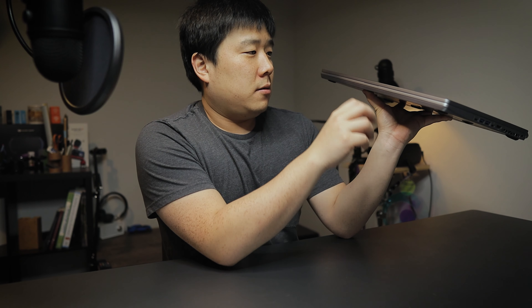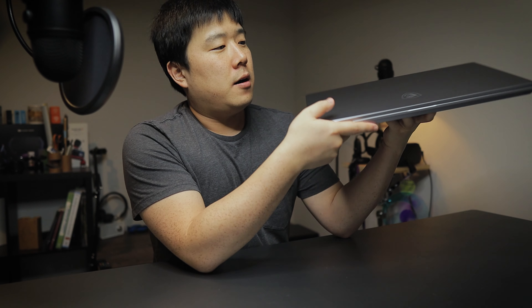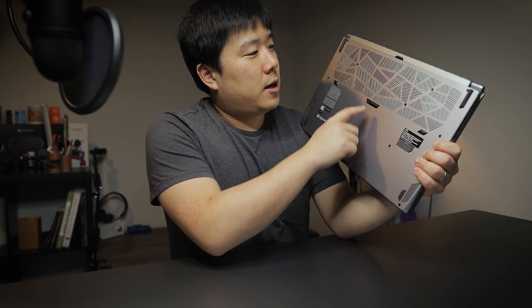Going back to the exterior look — the overall weight is pretty good. 17-inch laptops typically are heavier, but I like the weight here; it's not too heavy. On the left side I can see a USB-C port, probably USB 3.2 Gen 2, and two USB Type-A ports.